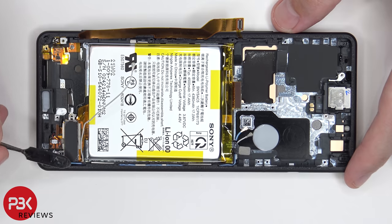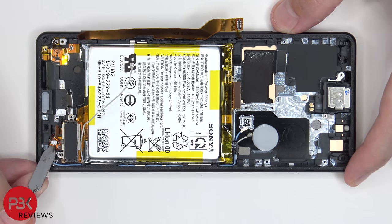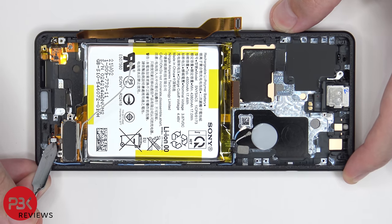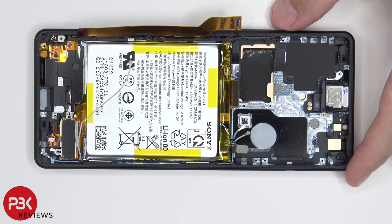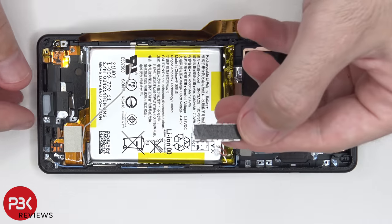In order to remove the linear vibrator motor or haptic feedback motor located over here, the connector is over here which needs to be popped off — it's the white portion only. Lift it up, disconnect it, and now we can lift up and remove the haptic feedback motor.